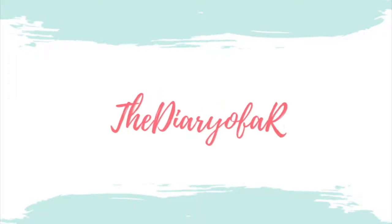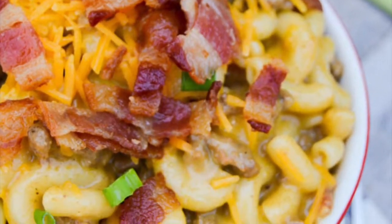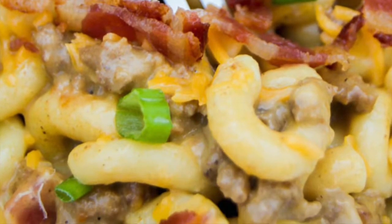Hey guys, it's Jenny and welcome back to my kitchen. So everything is better with bacon, right? And this cheeseburger mac and cheese that I want to share with you today is a family favorite. It is mac and cheese that is loaded with seasoned ground beef, cheese, and of course the bacon. And I'm sure you're hungry now, so let's go ahead and start cooking.